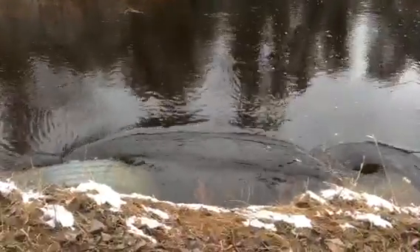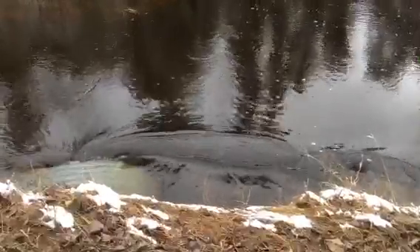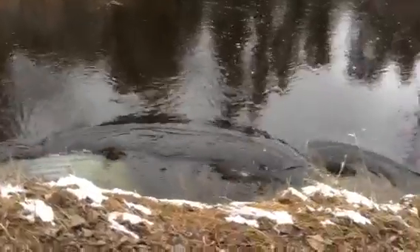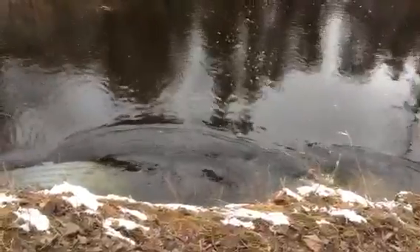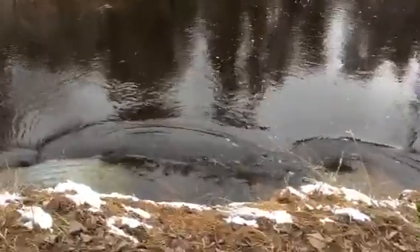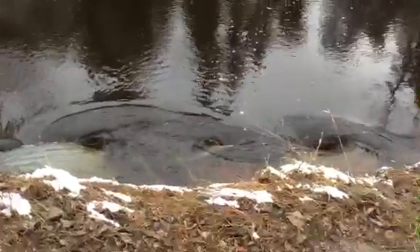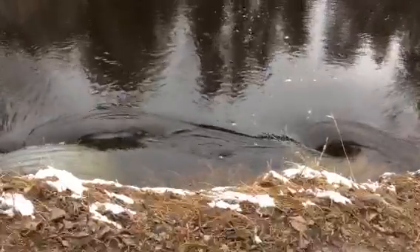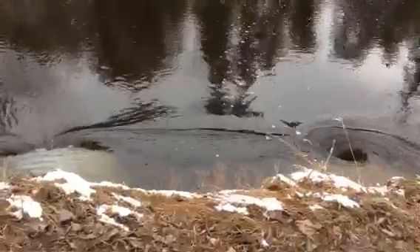That's so cool — water tornadoes! Are they called waterspouts? Look at that one — it went to the other side. Look at that. He's going over, he's almost over. There he goes. Another one's starting. Dissolved.